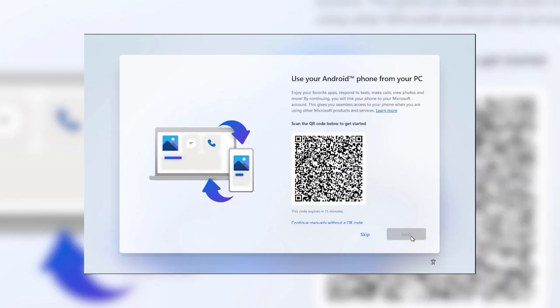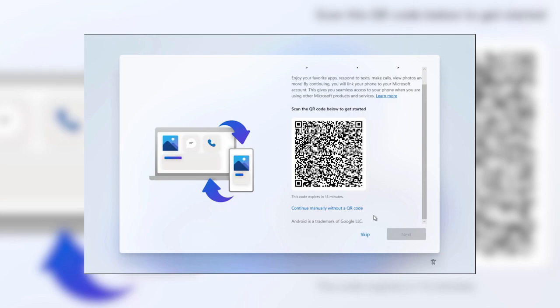If you use an Android phone, you'll be able to connect your Surface to it by scanning the QR code on the screen. This lets you respond to text messages, answer calls, and even use the apps on your phone on your Surface. And if you use an iPhone, starting May 15th you'll be able to link your phone to your Surface too, so be on the lookout for that update.